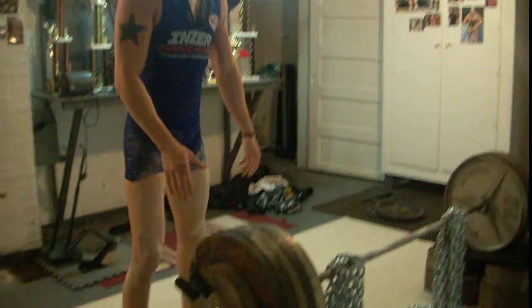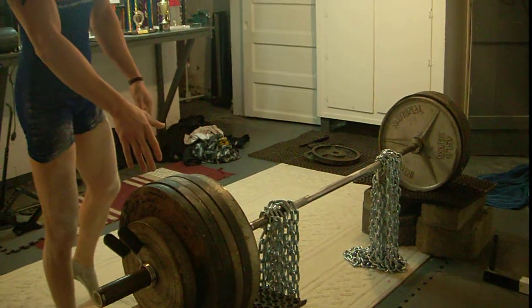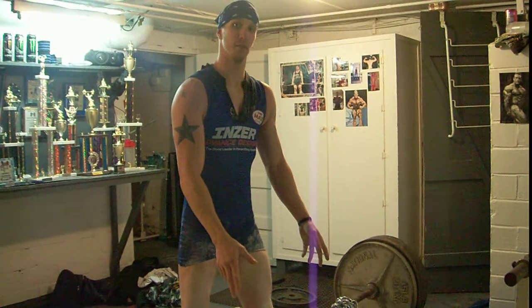What we have here is about 545 pounds on the blocks added with the chains. So once we've reached lockout with the chains, we're going to be pulling about 600. I'm going to demonstrate to you today the proper form, and how to get this done.